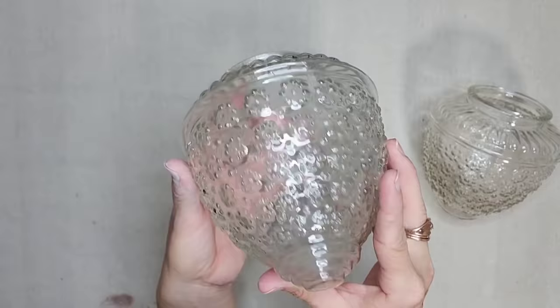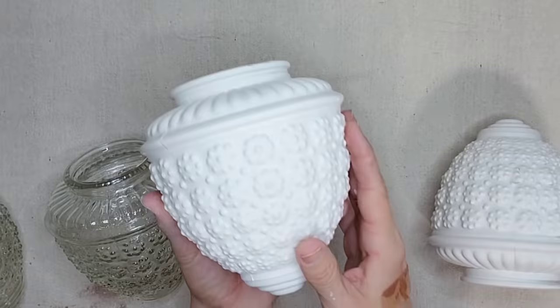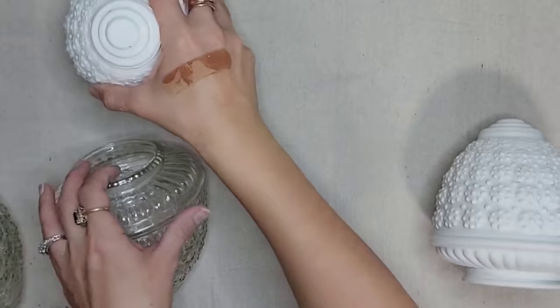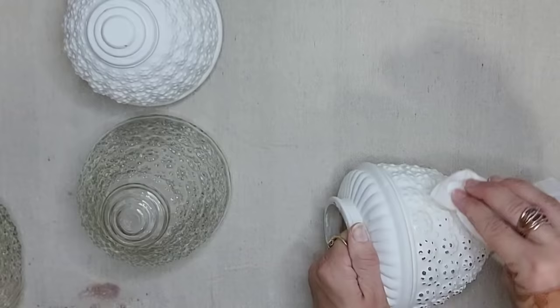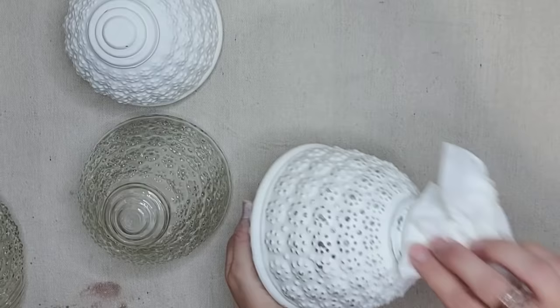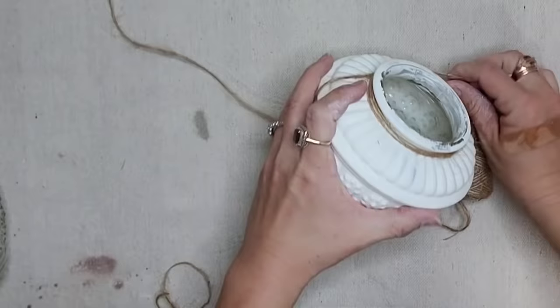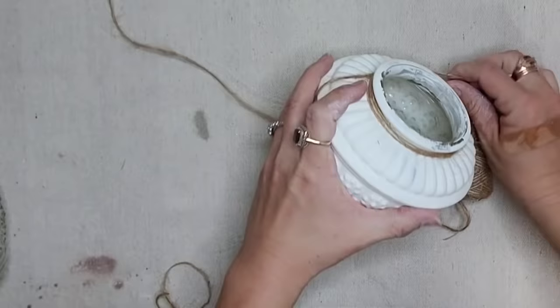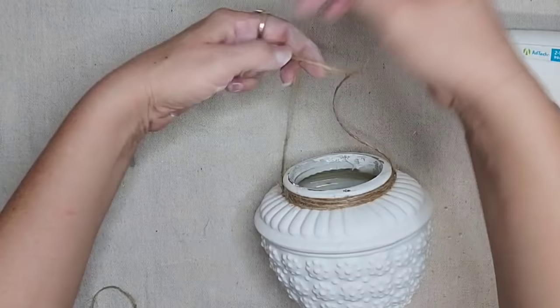We've been changing out all the light fixtures throughout the house and these globes were on a lot of the lights. I thought they were so cute and pretty and just knew I could do something amazing with them. I sprayed two of them white with chalk paint and my plan was to wet distress them, but I think they look so beautiful in white. I also thought doing these in a mercury glass look would look amazing and so high end. Now I'm going to take some jute twine and wrap it tightly around the top, then hot glue it on each side to secure it to create a hanger.